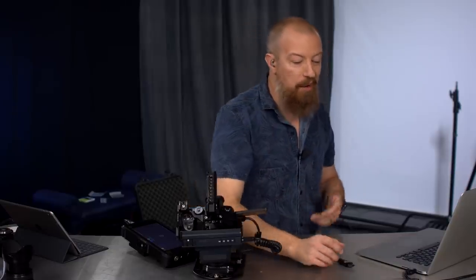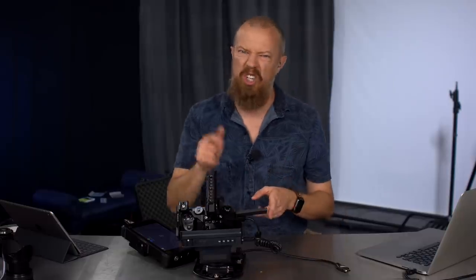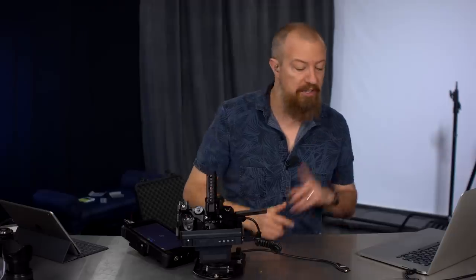Now that I've told you what not to do with your GH5, let me tell you how to use your GH5. I actually have an entire training course at gh5training.com — it is a five and a half hour training course all about the GH5 and all the things you can do with it. It does not include things you shouldn't do with it, like this one — those are reserved for embarrassing YouTube videos.